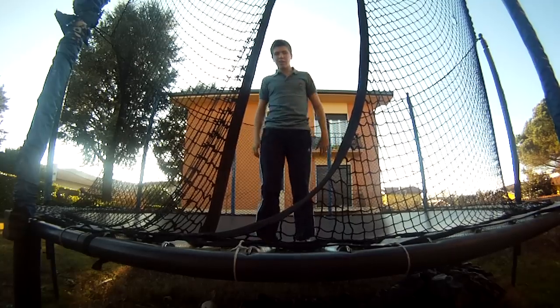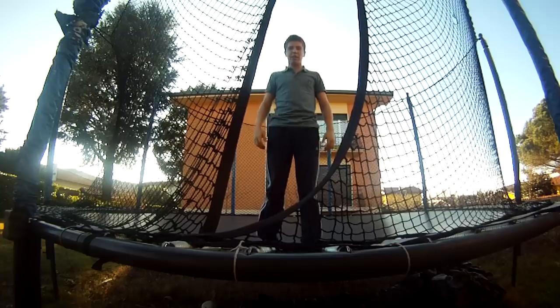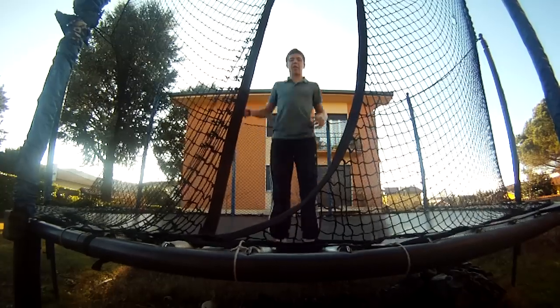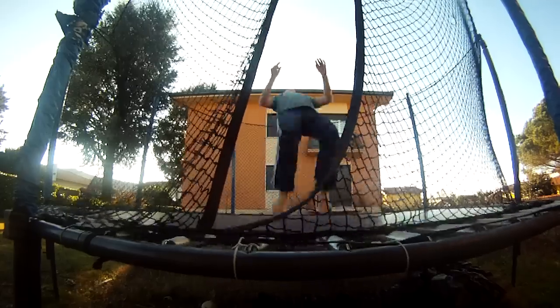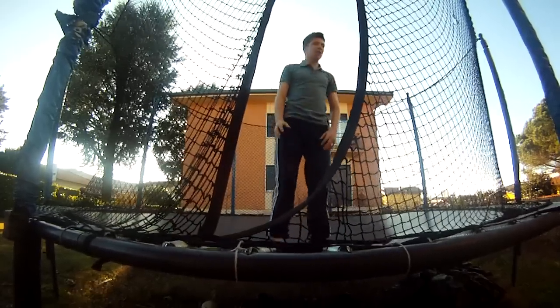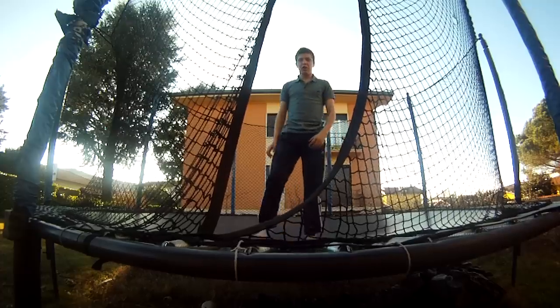Lots of people say that you can land on your neck, but to me that's rubbish — I've never landed on my neck. The worst you can do is land on your knees, and then your hands spring out naturally to stop you, so it's not much of a problem.